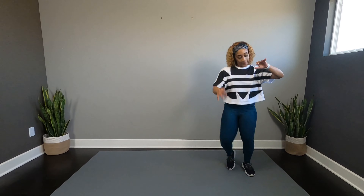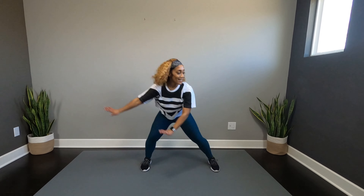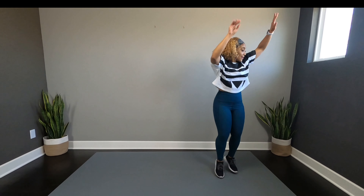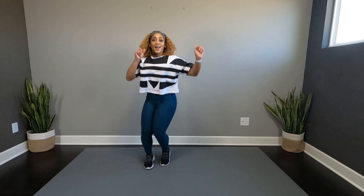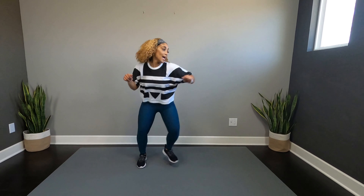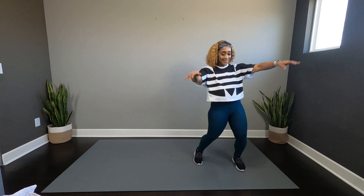Woo! Come on. Last one. Slide it, pump up. Swing back. Back in. Slide it. Woo! Slide two. Hey! Freeze that turn. Stand it up. Woo! Come on. Freeze that. Work it down. Take it down.